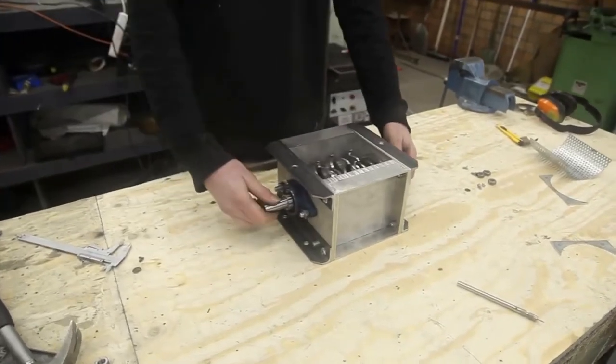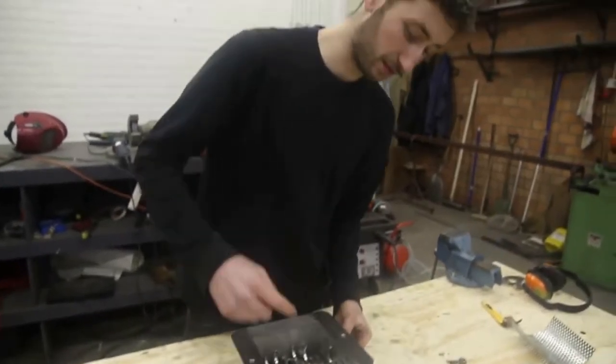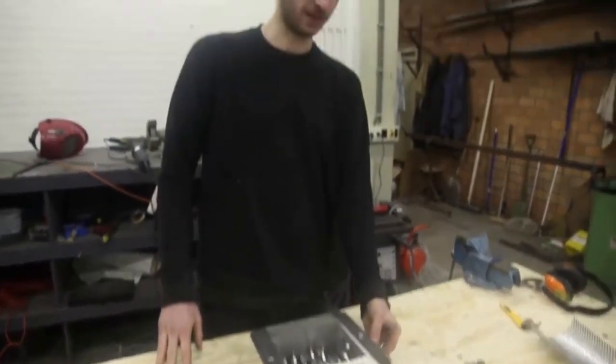Everything is connected and working. We're going to tighten it up and weld these metal plates together, and then it should be rock solid.